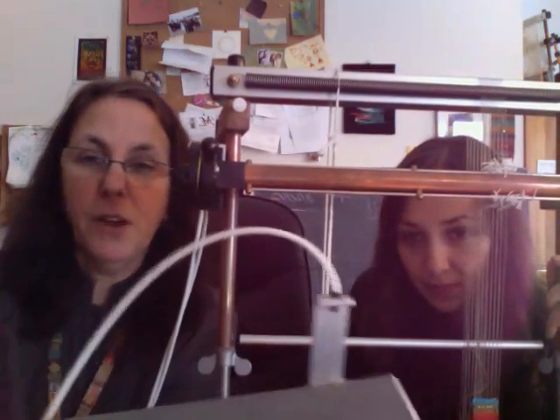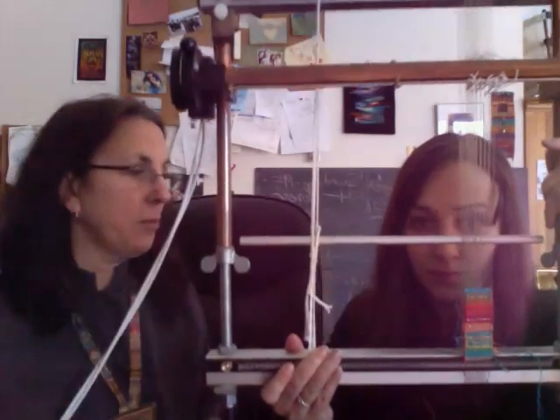Let's show the treadle — I love this thing, it's my favorite. You can either use it horizontally, putting one foot on one side and one foot on the other side, or you can do it vertically and just use one foot on it. It's very easy to operate — it slides very easily, it's like magic. That way you don't have to take your hand away from your weaving in order to change the shed; you can be weaving the entire time.